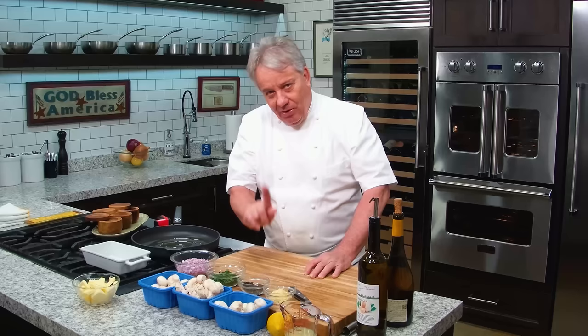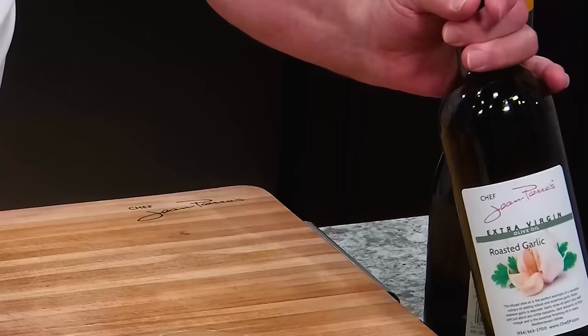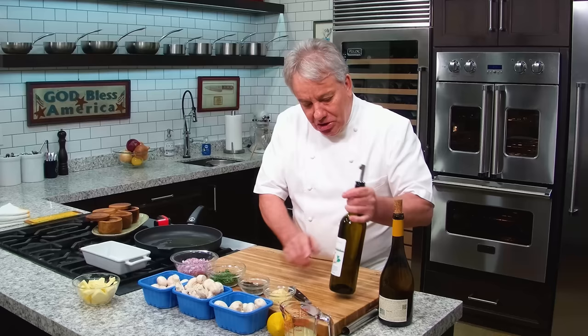Okay, only one time — you're going to see. I promise you, you're going to see what happens because you're watching me. Friends, I'm using my roasted garlic olive oil. Use a good olive oil — roasted garlic olive oil for this is perfect.